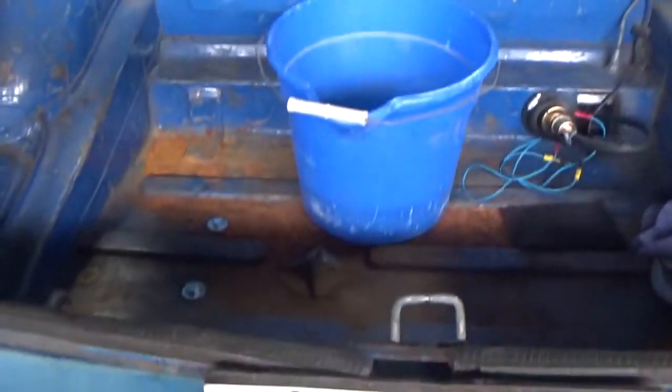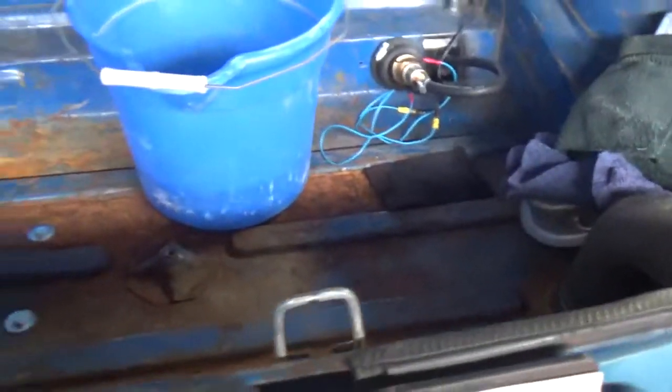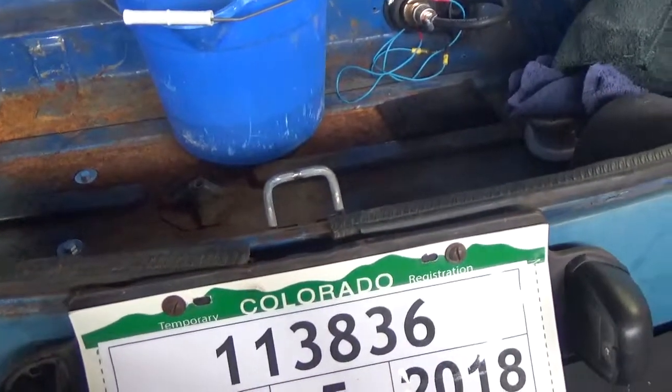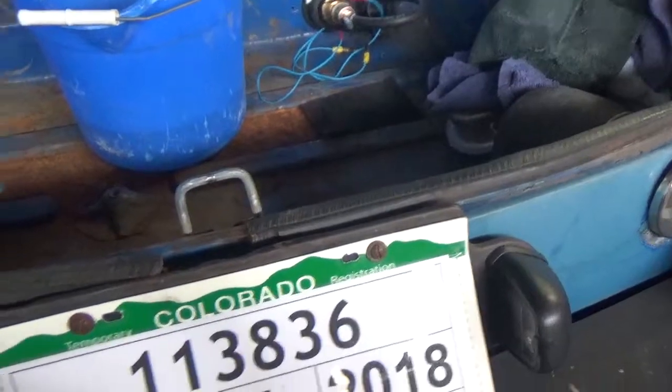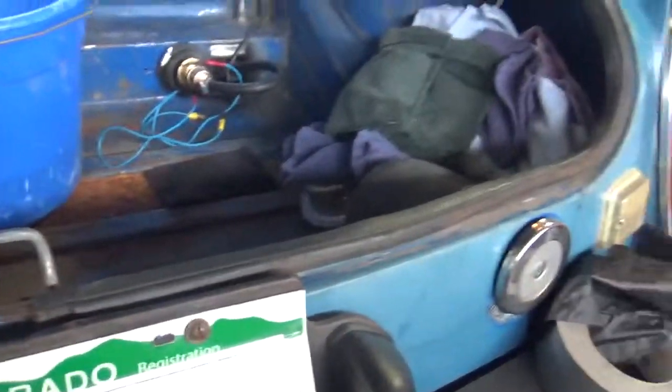This is actually going to be a before-and-after video, or a step-by-step. This is what it's gonna look like now, then I'm gonna prime it and we'll bring the video back on.